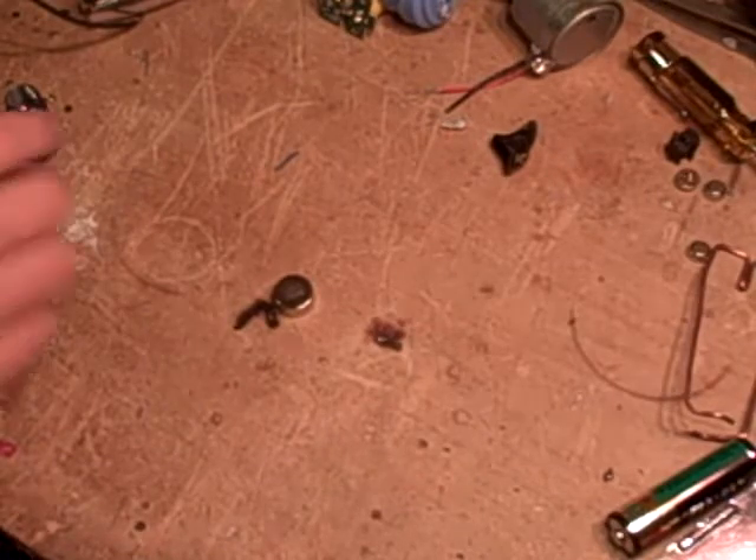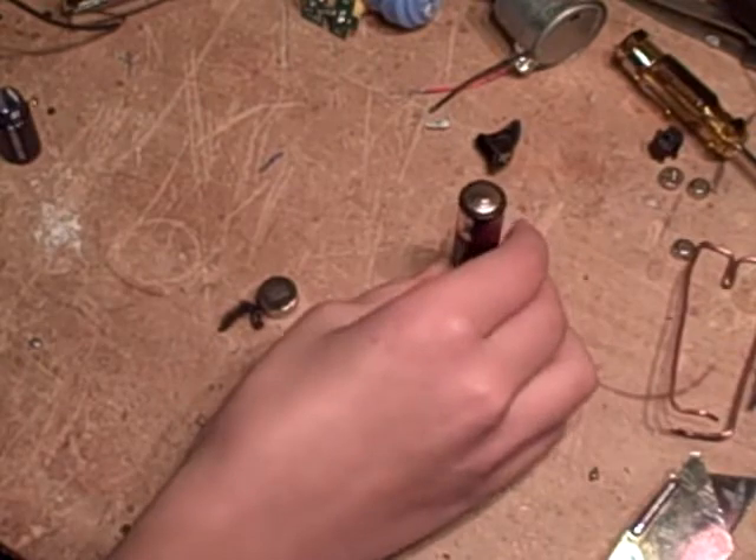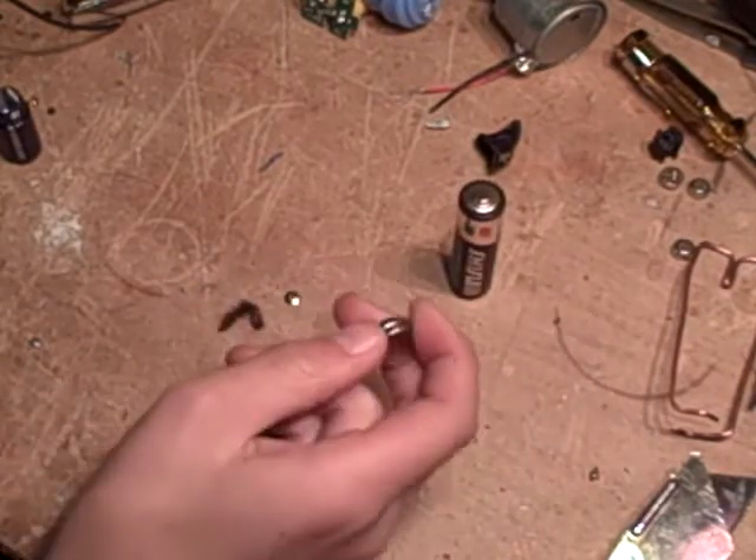Hi YouTube, I'm going to show you how to make a very simple motor out of a battery — AA, AAA, D, or C. I like using a AA or AAA.